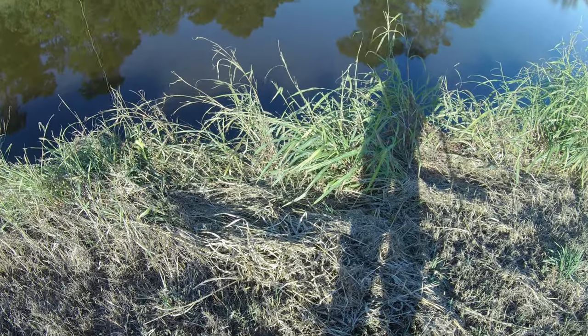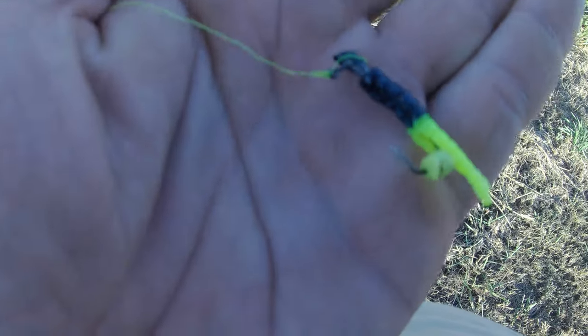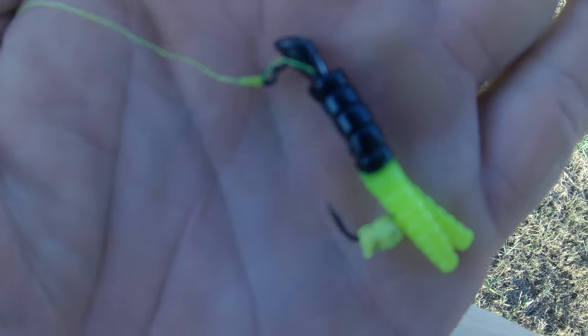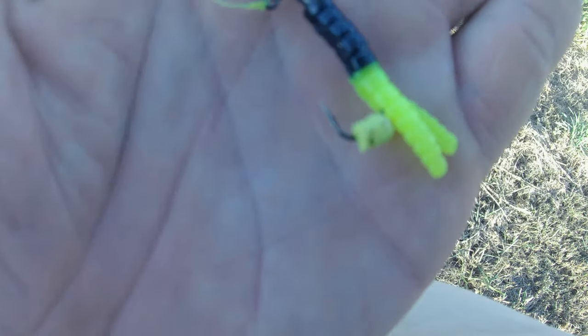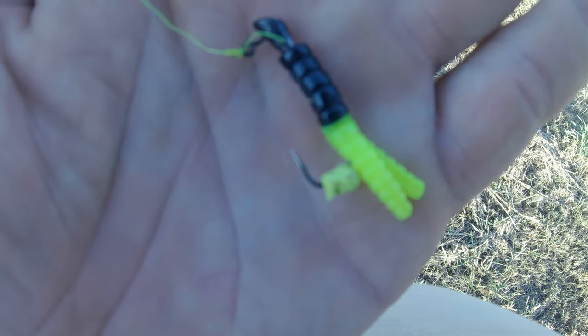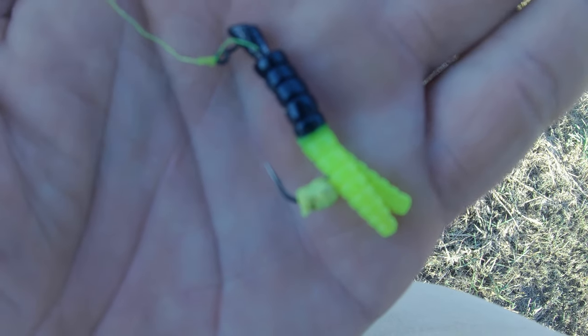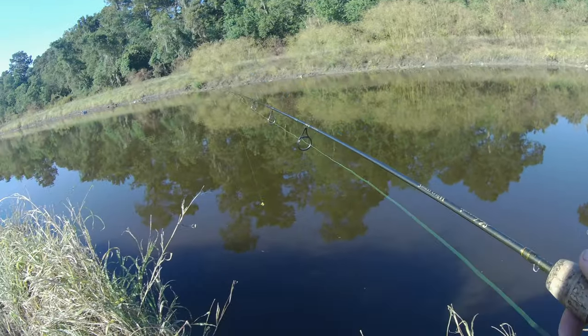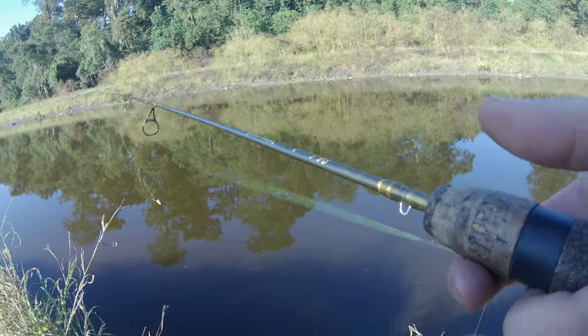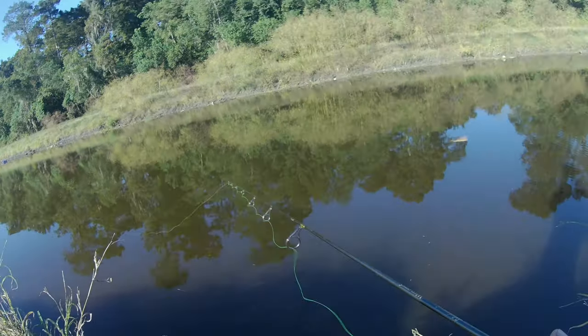I am re-rigged. I hope I can throw it - if not I'll just work the bank super tight. Tipped it with a little Power Bait, a little panfish magnet. I'm going to keep going for a little bit, hopefully catch something. All right, let's see how this casts - ain't too bad.